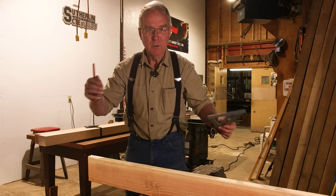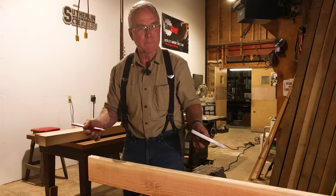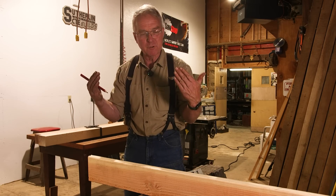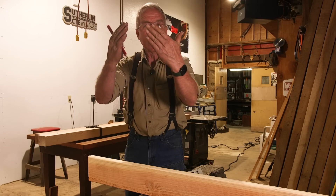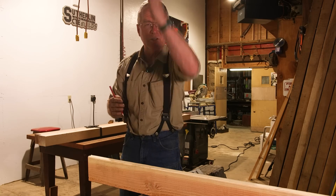Completely wrong. All that you do when you're cutting hip or valley jacks is set your skill saw at 45 degrees and make the cut, because you're coming in from two walls that are 90 degrees and laying up against a valley rafter that bisects the angle.